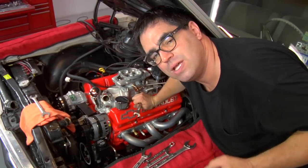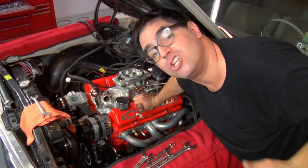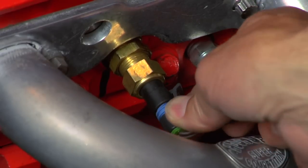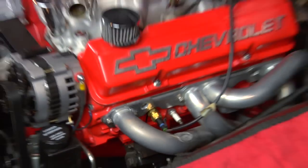Like all EFI systems, we have to have information for the computer on engine temperature, and the best place to get that is the engine coolant temperature. We have a sending unit that we're threading into the cylinder head right here. We're going to wire it up, and we want to make sure that the wire doesn't get into contact with anything hot that could melt it.